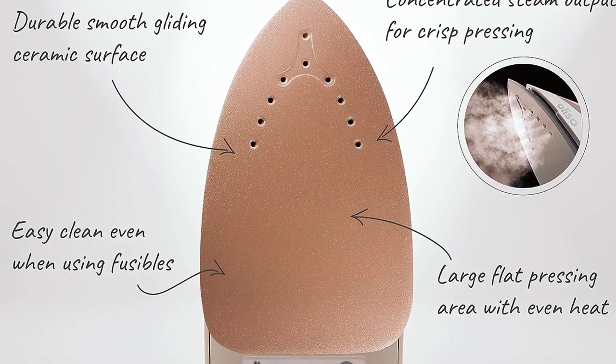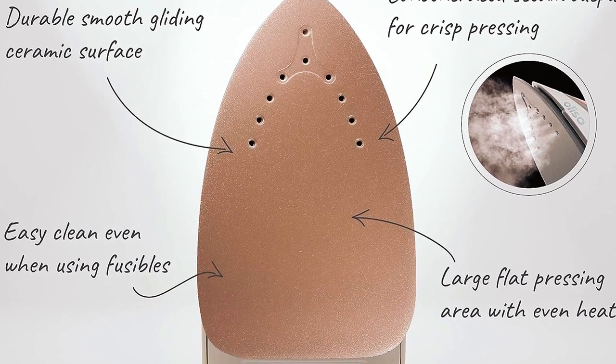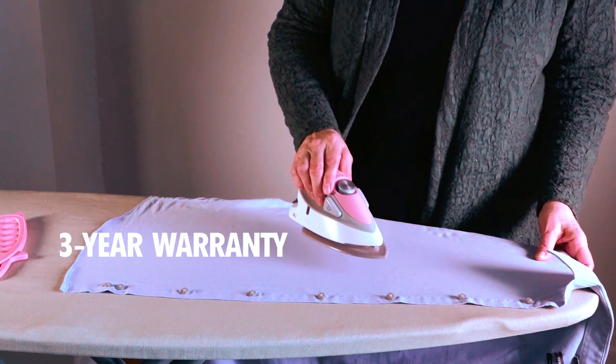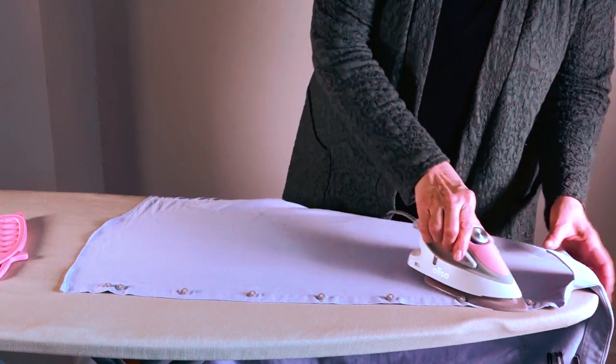For sewing, quilting, crafting, or traveling, this iron is your reliable companion. Plus, it comes with a 3-year warranty, showcasing Aliso's dedication to quality.